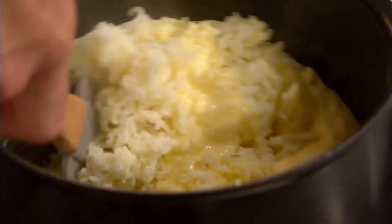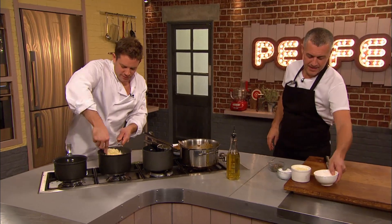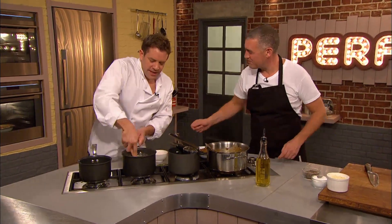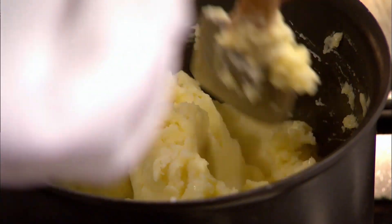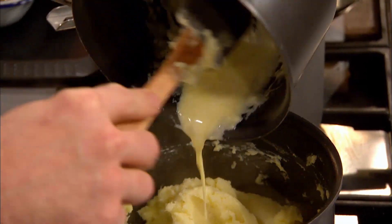See how much we need to add. If you could pass my egg yolks and cream. This is quite a rich mash on top. It's a very rich mash, but there's nothing else in there apart from the root veg, obviously. I don't want to overwork it, because you'll get that gloopy, starchy mash.